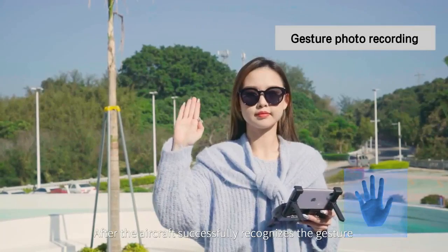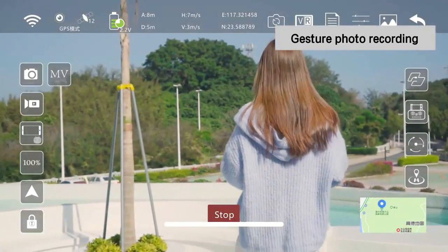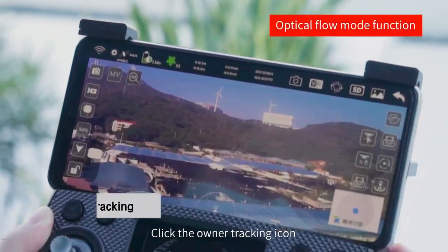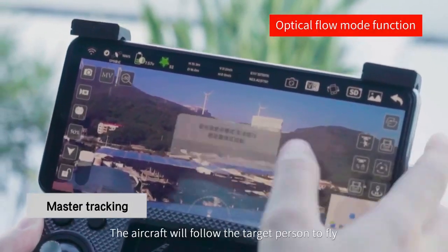Click the owner tracking icon and the aircraft will follow the target person to fly. Click the palm control icon and the aircraft will follow the palm of the hand to fly up and down.